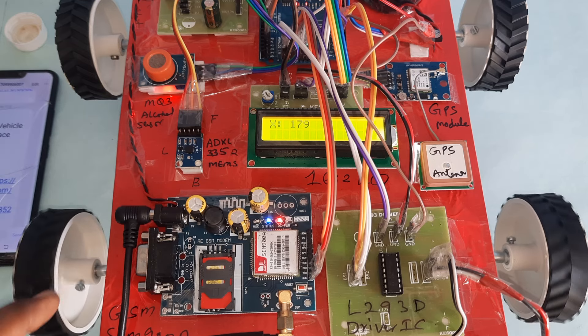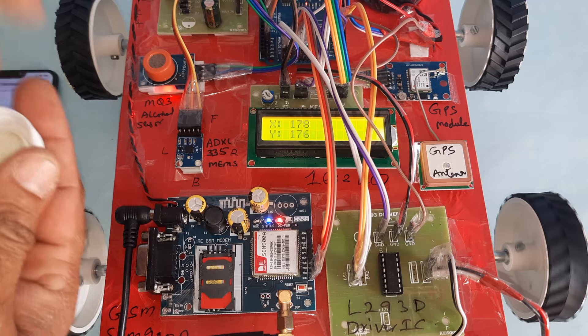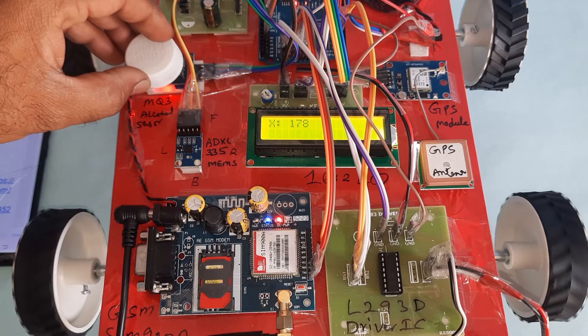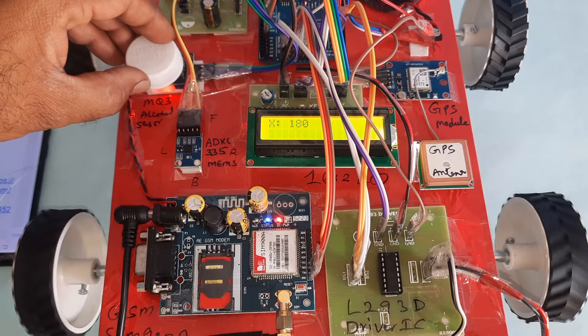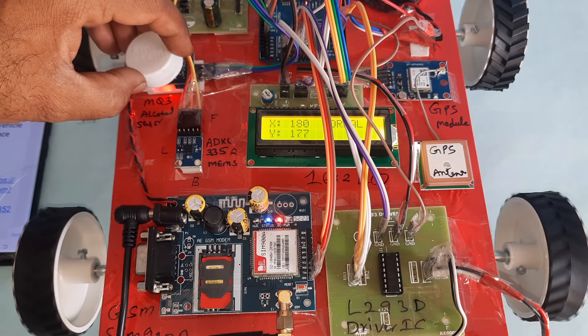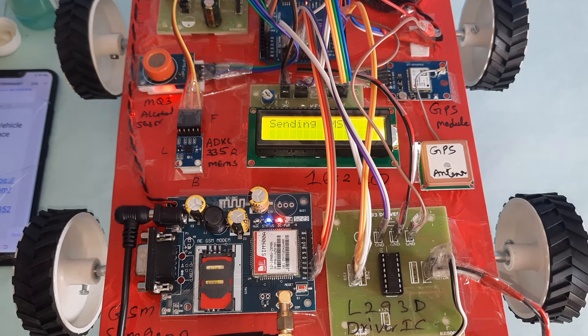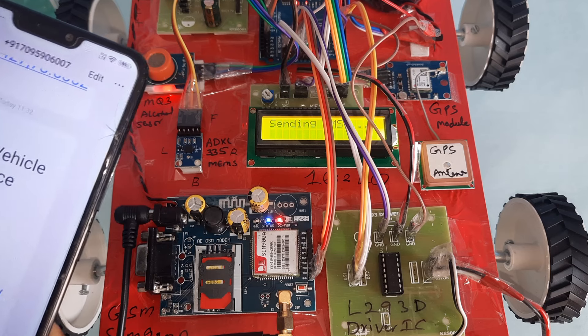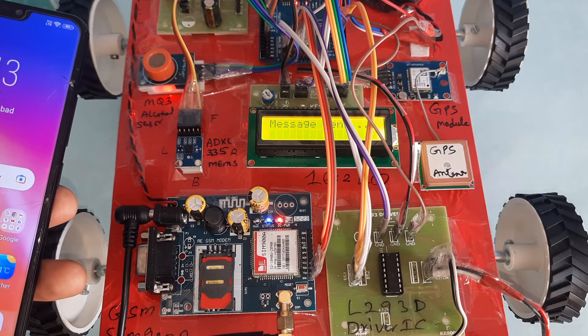In normal condition, the motor is rotating in the forward direction. Now I am introducing alcohol near the sensor. The reading is going above 200 — showing 190... now 240. Alcohol detected — sending SMS alert.